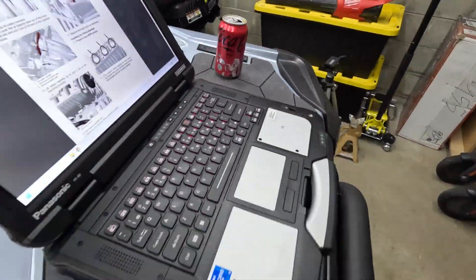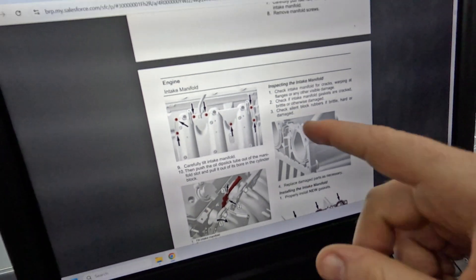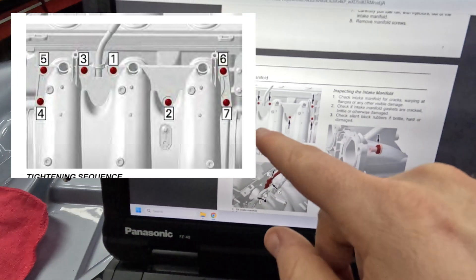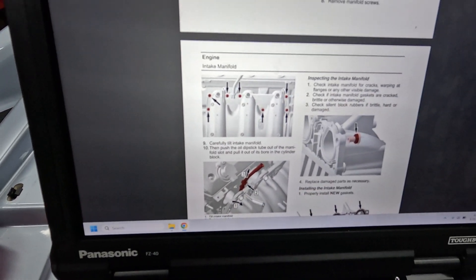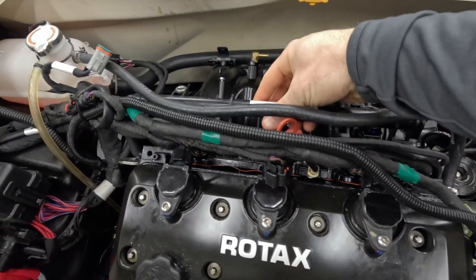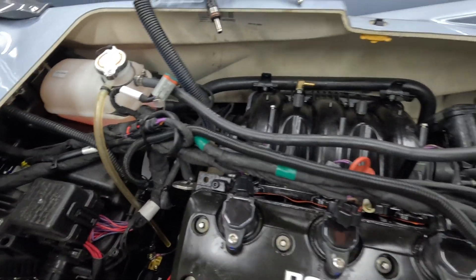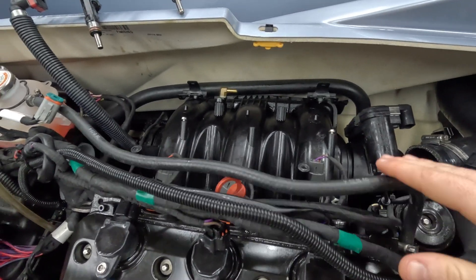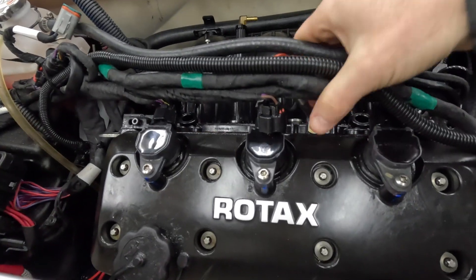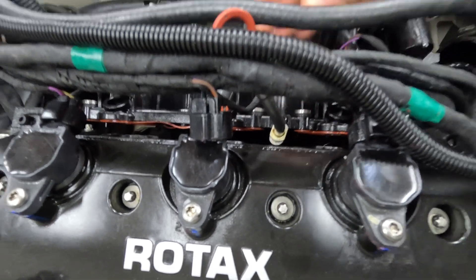Next we're going to remove the seven quarter-inch studs holding the intake manifold onto the block. This is them in the service manual. If we were looking at the engine this way, you'll see there are seven studs holding it in. Then just pop the fuel rail out of the way — it just lifts out. Now the intake manifold is completely separated with nothing holding it in. You kind of just have to finagle to get it out. The dipstick rests in a slot on here, so just pop that out of its resting position and then it's free.